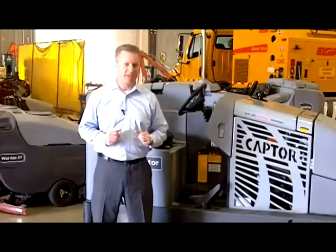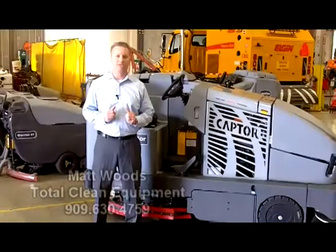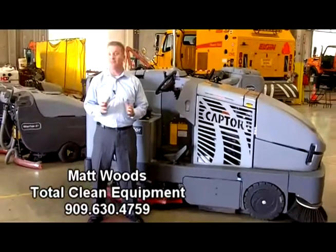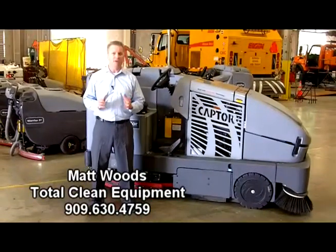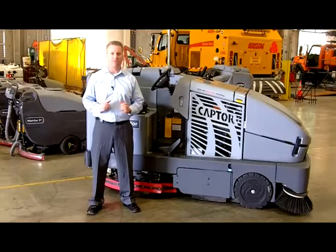Are you interested in an industrial combination sweeper scrubber? If so, I have a couple of tips for you. Hi, my name is Matt Woods. I'm with Total Clean Equipment Company, and I have over 15 years of experience sweeping and scrubbing the most complex facilities throughout Southern California and Nevada.